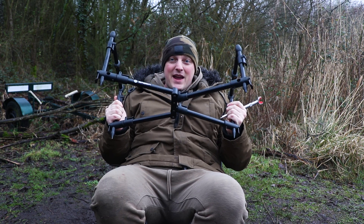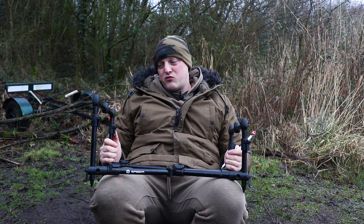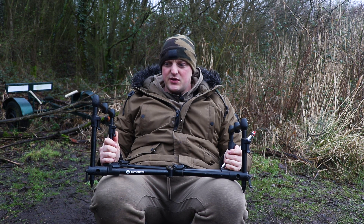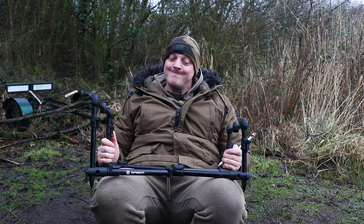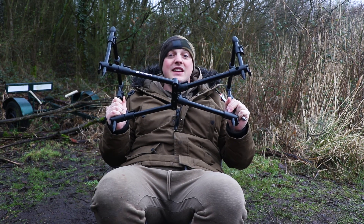For the price of 45 quid it is mega. Like I said, it's lasted me a year. If you're looking for a cheap rod pod you can probably pick one up second-hand on Facebook Marketplace or eBay for 20–30 quid. It's stood me well and it's a mega bit of kit — get on it.